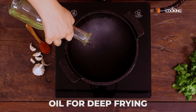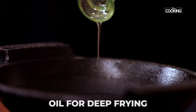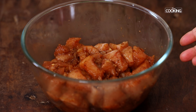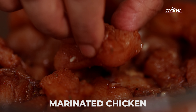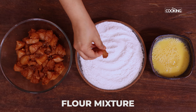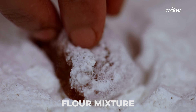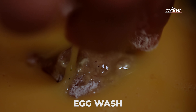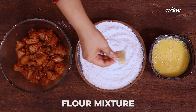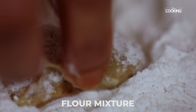Take a kadai and pour enough oil for deep frying. The chicken has been marinating for about 30 minutes. Now coat the chicken pieces: first coat a piece in the flour mixture, dip it in the egg wash, then coat it one more time in the flour mixture — a double coating. Make sure the pieces are well coated.